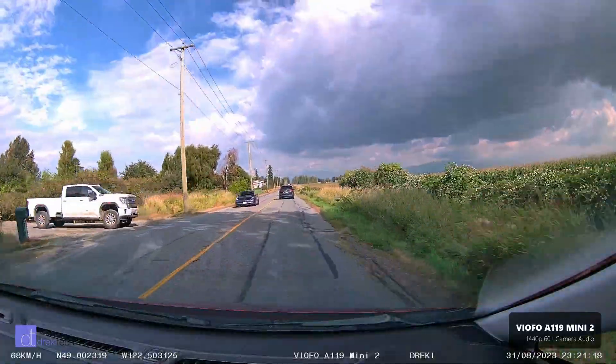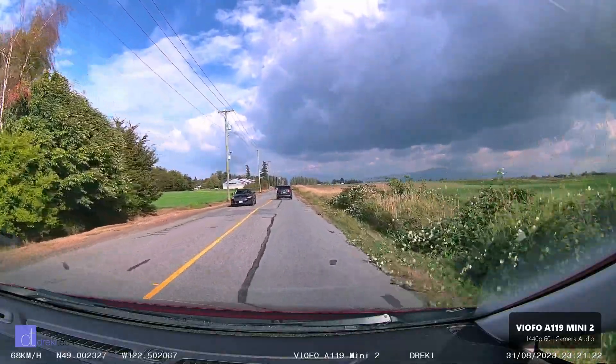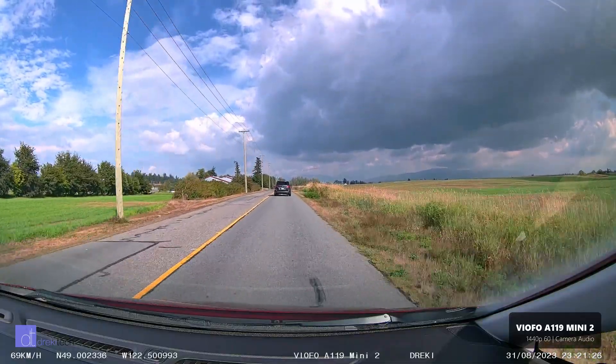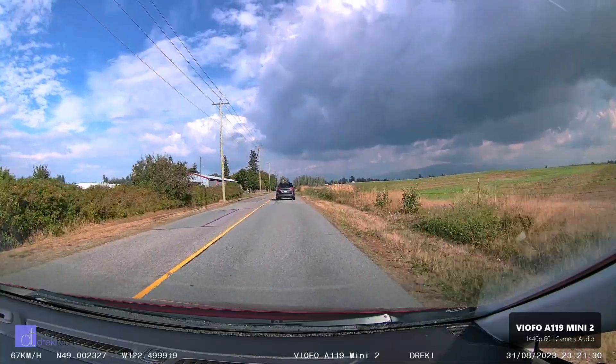Back at 1440p60 going about 70 kilometers per hour with oncoming traffic doing the same speed, so our relative speed is 120 to 140 kilometers per hour, and we'll see how well it freezes license plates.